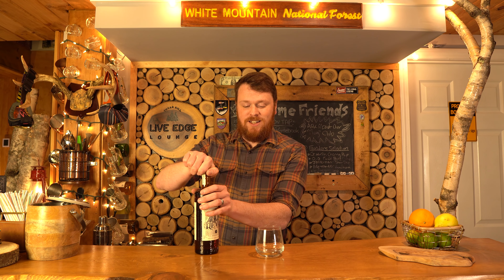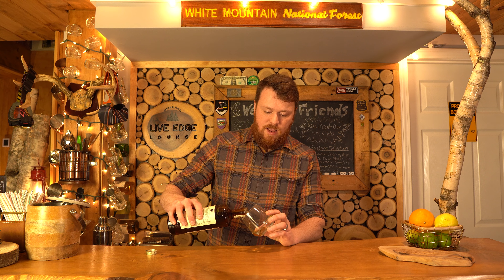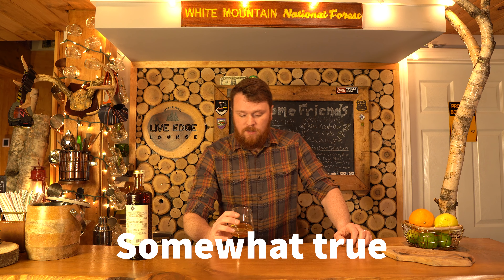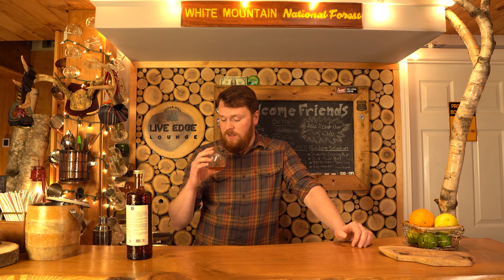Before I make anything tonight I figured we'd just give it a taste straight up and see how it tastes, then we'll go from there. I'm gonna grab a scotch glass — I like to call it a scotch glass, I drink scotch out of it. So this is made in Mexico and it's imported by the same company that makes Campari. It's 40% alcohol by volume, so it's not something shy like a Bailey's — it's gonna give you some heat. But yeah, let's try it out.